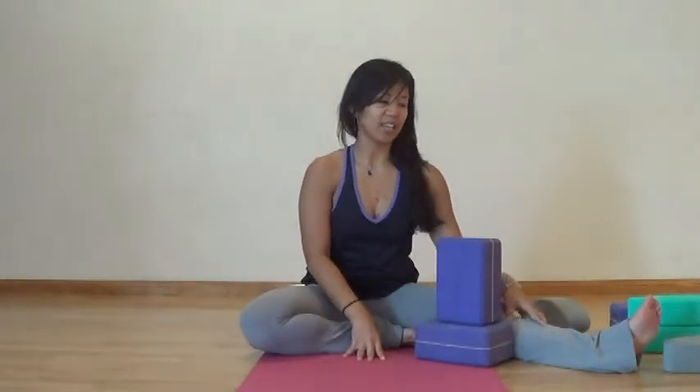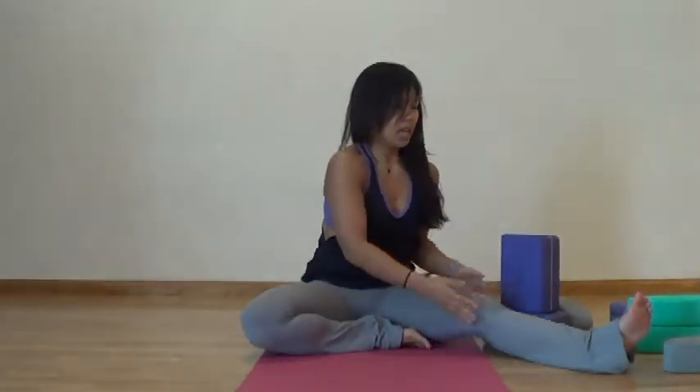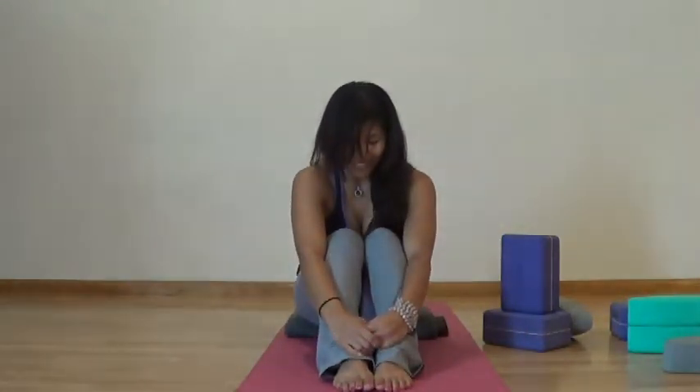Four minutes on this side, and then slowly ease on up. Let your head be the last to stack on top of your spine. Get the blocks out of the way, guide your legs in, and end in a rounded ball pose. Two to three breaths here — big full inhale, deep full exhale.